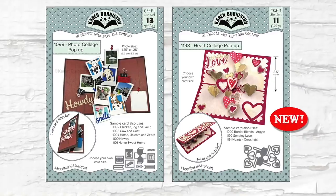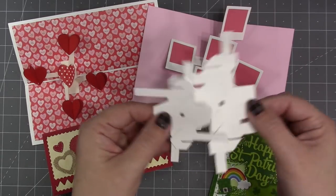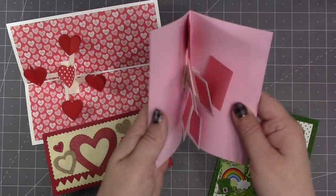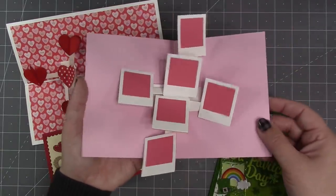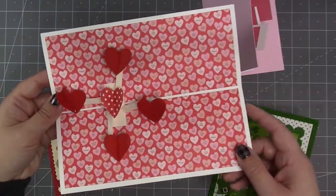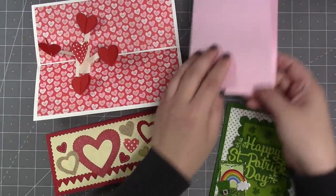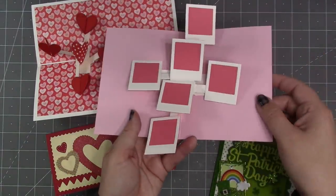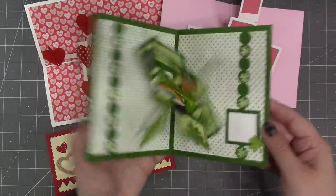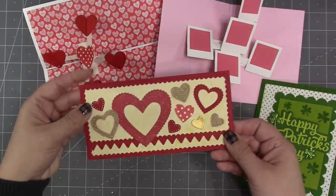Some of you may be wondering how the heart collage pop-up differs from our previously released photo collage pop-up, which has a similar mechanism. The biggest difference is size — the photo collage is quite a bit larger. The photo collage is designed for a side fold card, requires at least an A2 size card, and uses photo frames. The heart collage mechanism is smaller, designed for a top fold card, with a single shape folded up the middle to create the center, whereas the photo collage has two shapes that meet in the middle. Although the mechanisms assemble the same, they give a different effect, and you can mix and match decorator pieces across both dies.